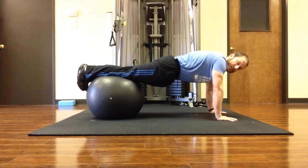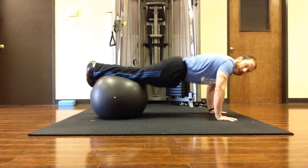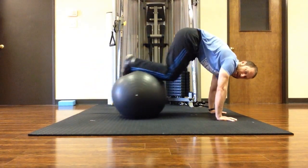If I want to make it more challenging, I can lift the hips up more, tuck the toes, and inhale, exhale, knees into the chest.